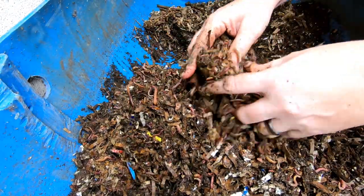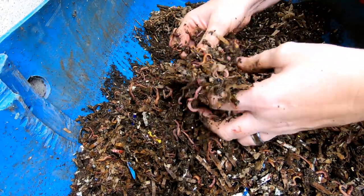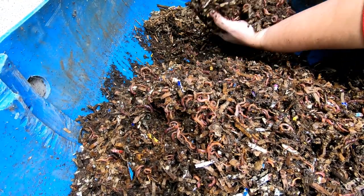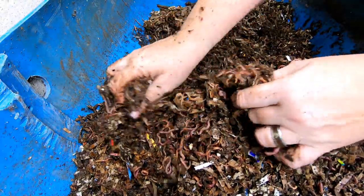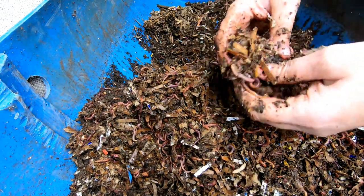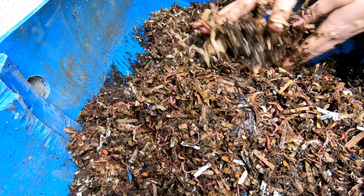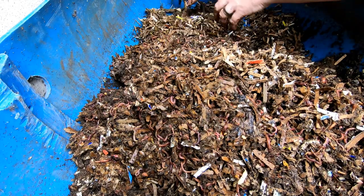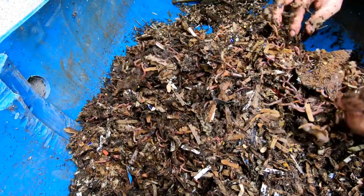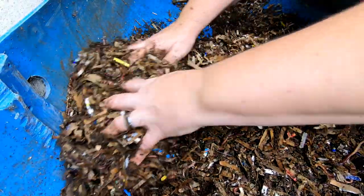Paper seems to be moving along pretty good, but as far as this bin goes, there's definitely greater than 10–15 pounds of worms in here — I'll try to convert that to kilos, but there's a lot. They've got the capacity to do more than what I'm feeding them for sure. So just flipping everything up, getting the dry stuff on top covered with the wet stuff and helping the process.